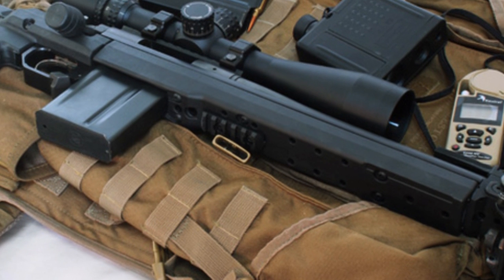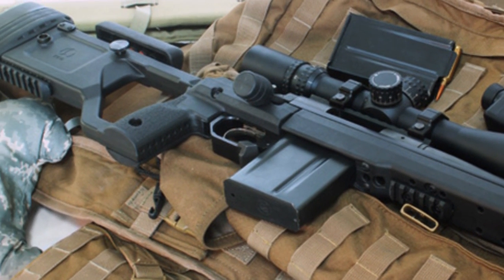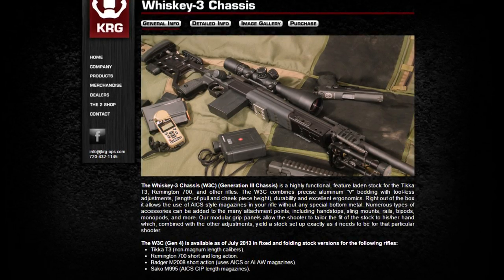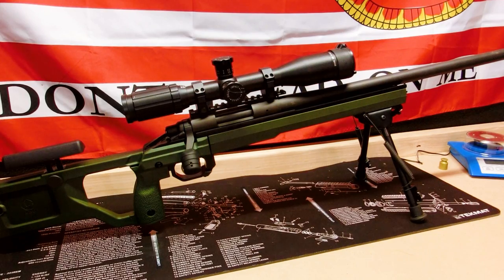After seeing that, I looked through some of their chassis systems and this one here looked pretty awesome. This is the X-Ray chassis. If you know anything about KRG, you've probably seen their Whiskey 3 chassis.